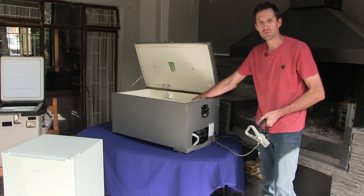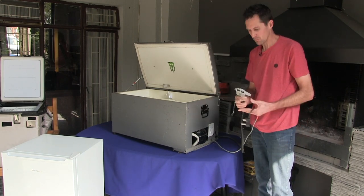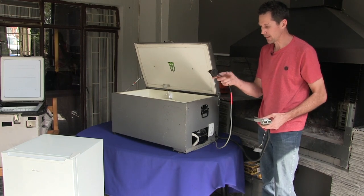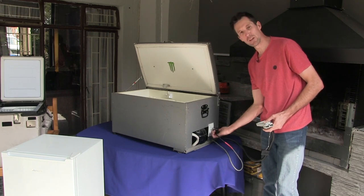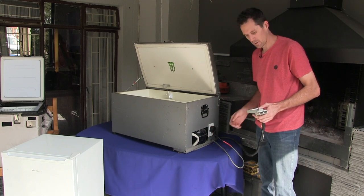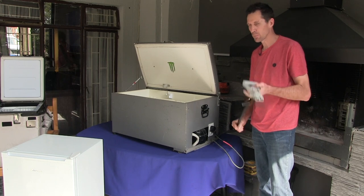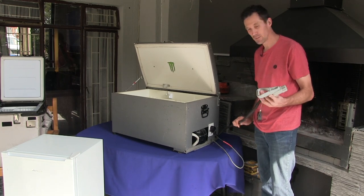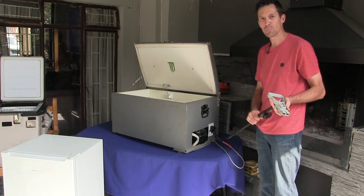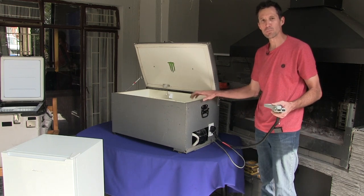I run a 12-volt cable to the inverter, then the 220 plug plugs into the inverter. I put an external plug in here to get power to the inverter, and your 12-volt system then goes into your dual battery, camping trailer, or whatever you want to plug into. Make sure these cables are proper cables — if you use thin cables your inverter won't pull enough power.